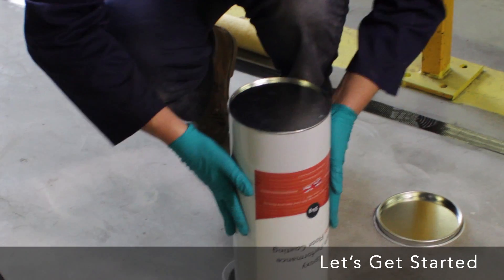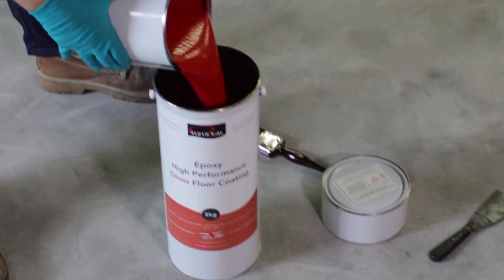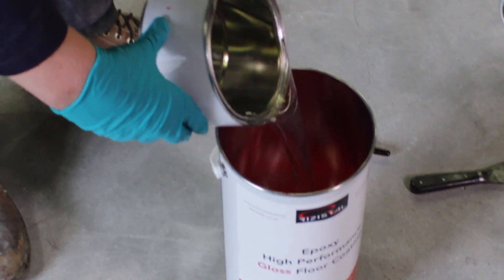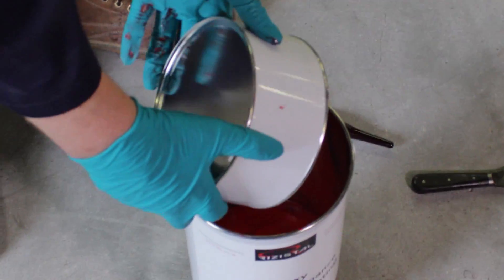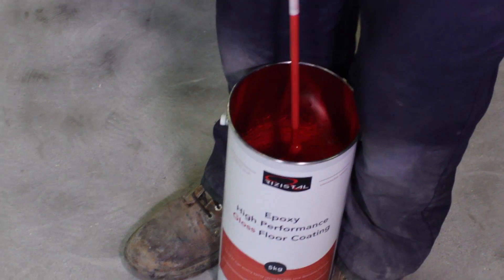The gloss paint coating is a two-part product housed within an outer container. Remove the two containers and pour the resin paint and hardener components into the outer container, making sure you drain and scrape as much of the contents out as possible. Using the mixing paddle attached to a drill, mix thoroughly until you achieve a uniform colour and consistency. Do not mix more than one unit at a time.